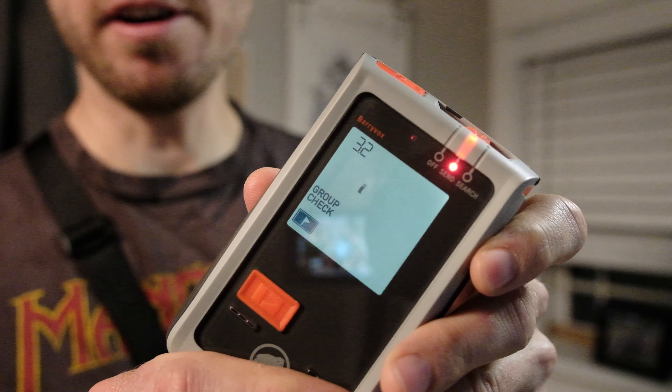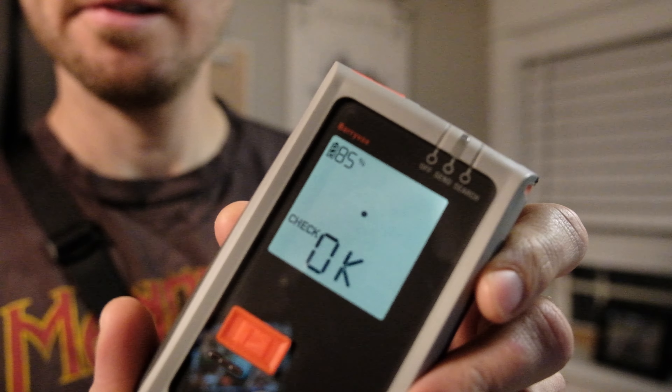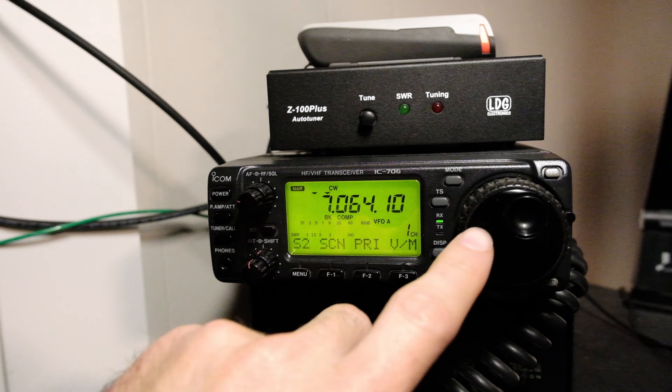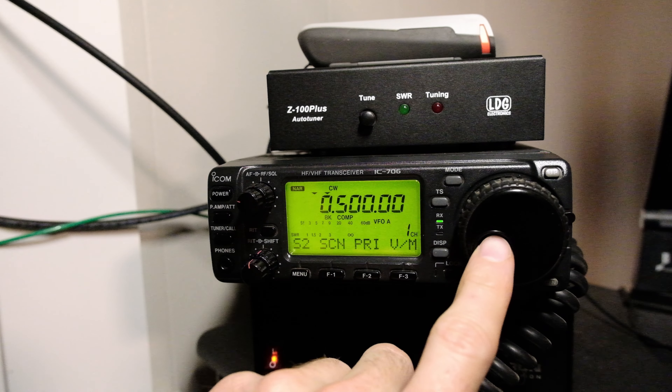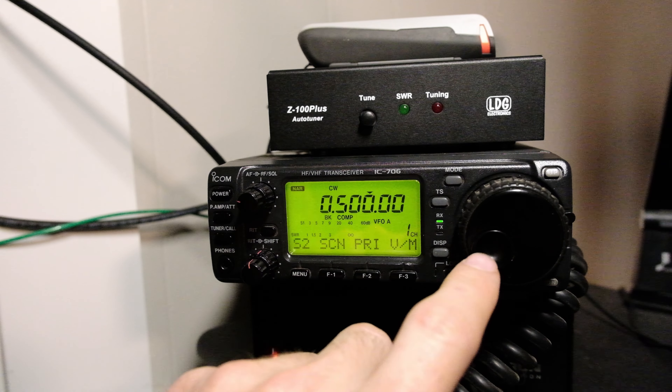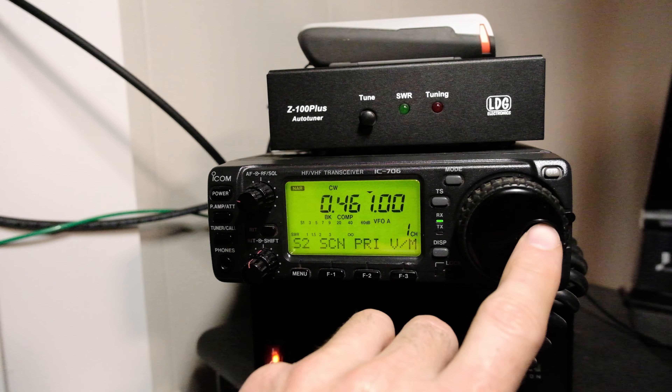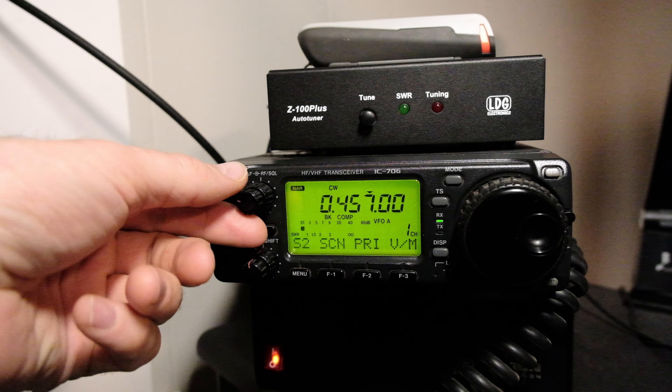First, turn on your Avalanche transceiver. Next, head over to your radio. Set your Avalanche Beacon on top of your radio, and tune the VFO down to the kilohertz range. Start tuning down to 457 kilohertz.